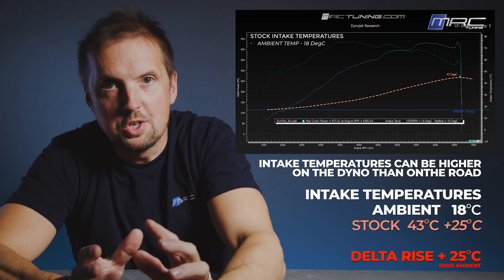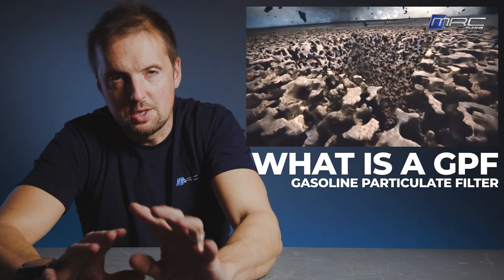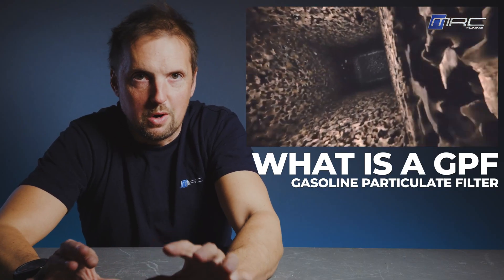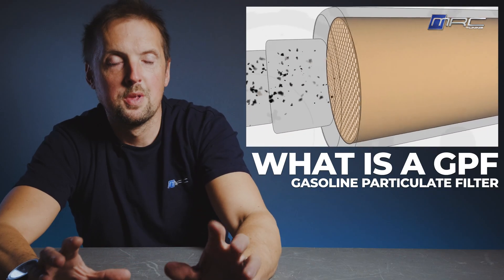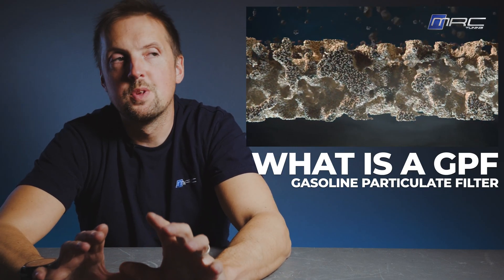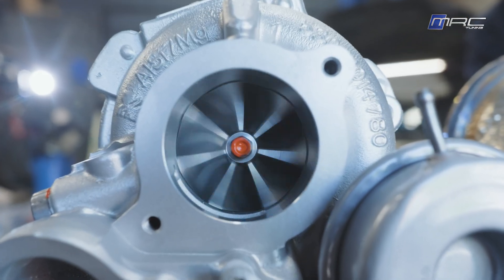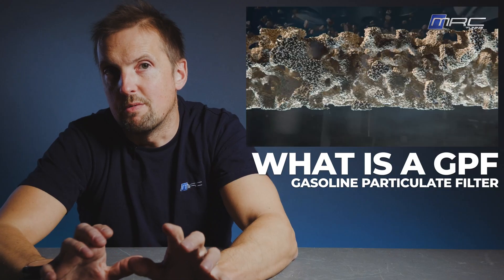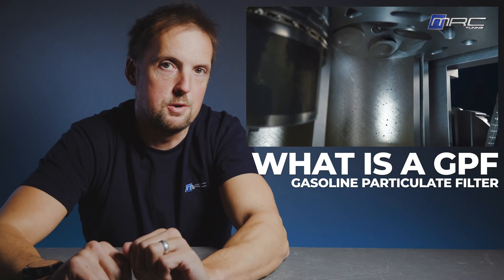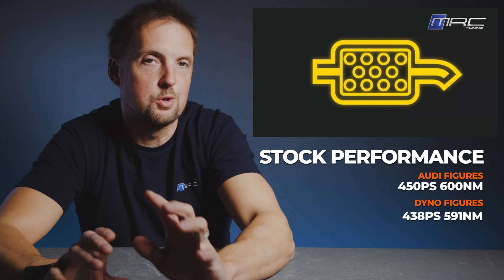A common question we get is: why does a car with a GPF make less power than one without? A GPF is a gasoline particulate filter - basically fitted to meet strict emission regulations. Its job is to trap tiny particles before they leave the exhaust. It's great for the environment but not so great for performance. The structure is like a honeycomb filter, similar to a DPF. Exhaust gases pass through it, creating extra back pressure, making it harder for the engine to expel gases. In the turbocharged RS4 B9, efficient exhaust flow is critical - the faster exhaust gases exit, the faster the turbo spools and the more efficiently the engine breathes. With a GPF restricting that flow, the turbo can't spin up as quickly, power delivery is softer, and peak horsepower is reduced. The 10 PS deficit from Audi's claimed figures could be down to several reasons, including a GPF passive regen being needed.